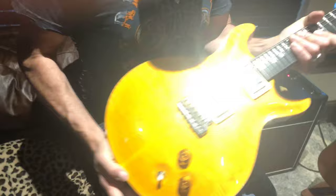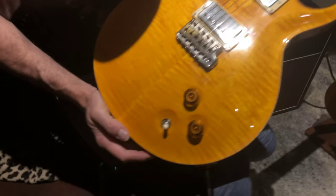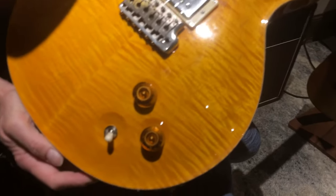Hello everybody. It's Scotty here with G. Brad's Guitars at www.gbradsguitars.com. Today I've got a 2002 Santana 3 Flame Top in Santana Yellow.